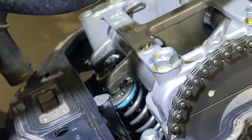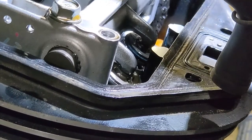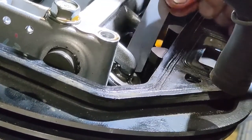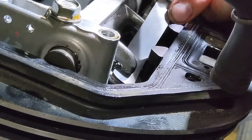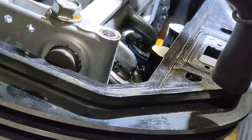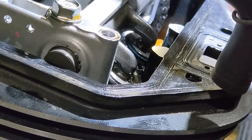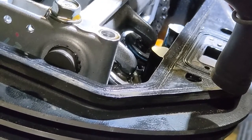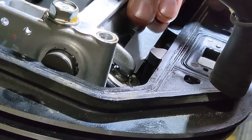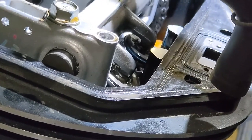I'll bump up to 0.23 and that's not really going in, so the gap is between 0.2 and 0.23 — that's in spec, no need to change that shim. Now checking the valve on the right-hand side: the 0.2mm slides in and feels pretty good. Trying 0.23, which is still in spec — it goes in but it's pretty stiff. So that side is also in spec.